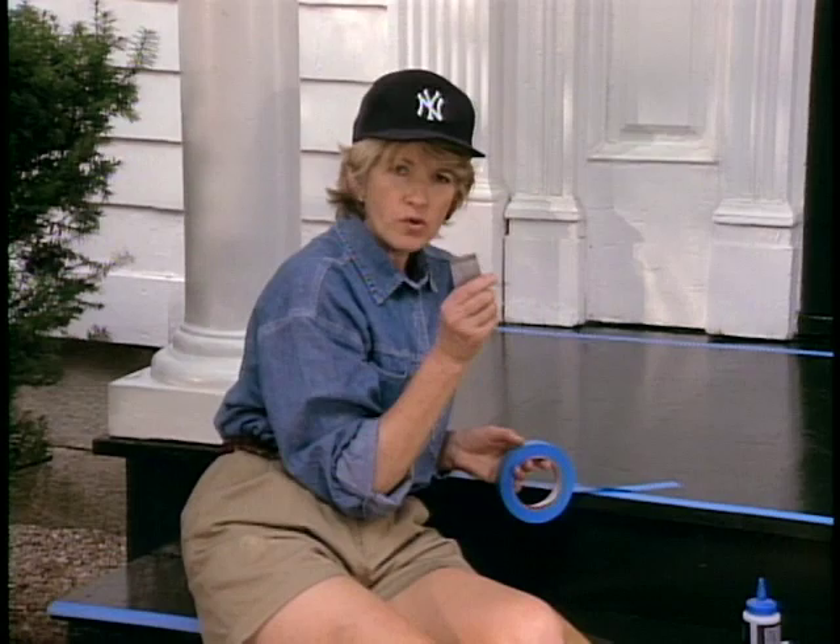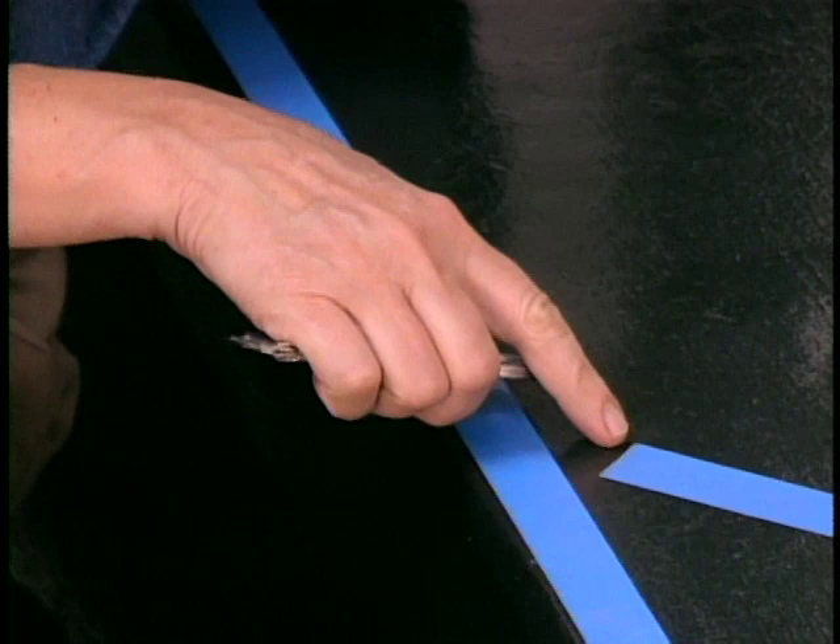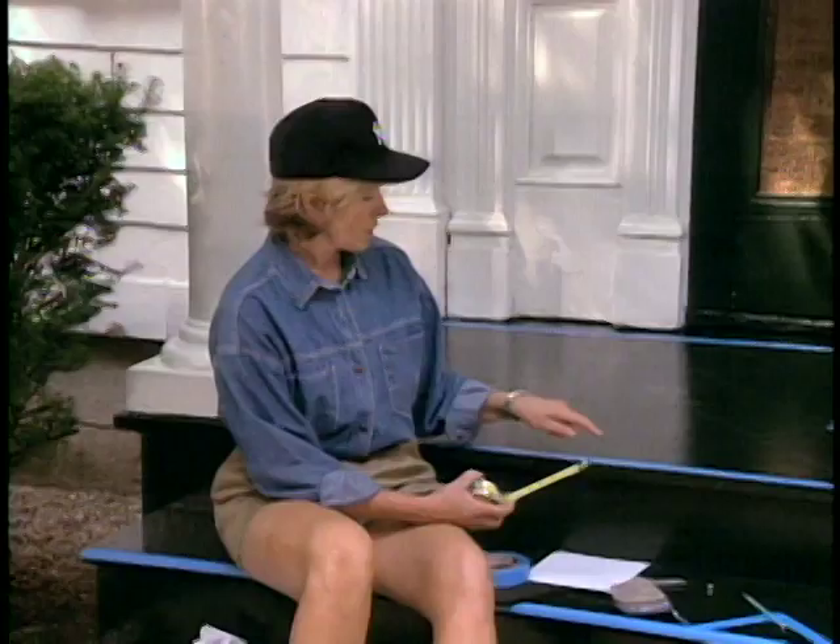When you finish taping, watch this — use the straight edge of a razor and just hold it on your tape and tear. That way you get a perfectly clean little cut. You can do it on an angle, you can do it on the straight.